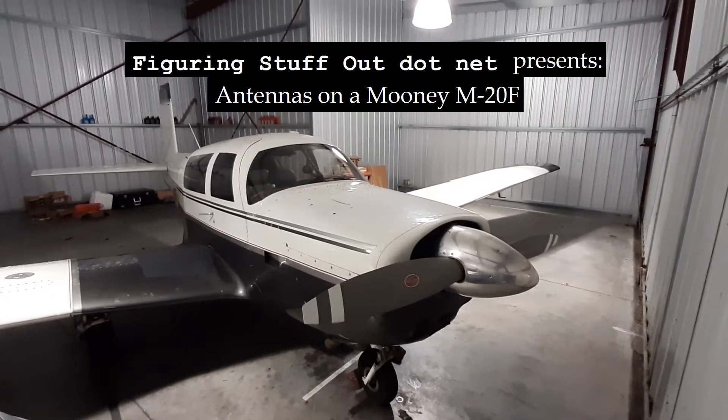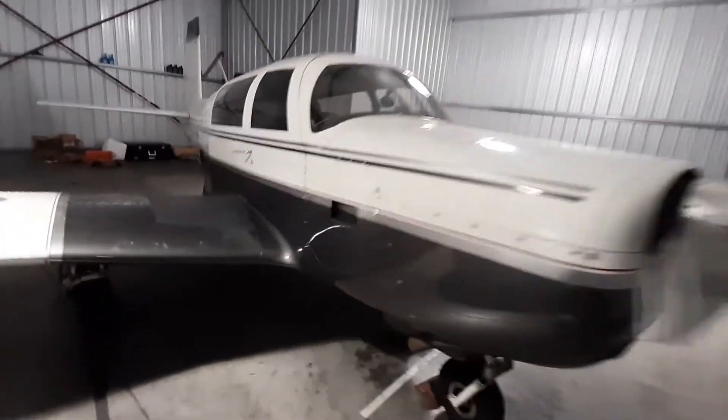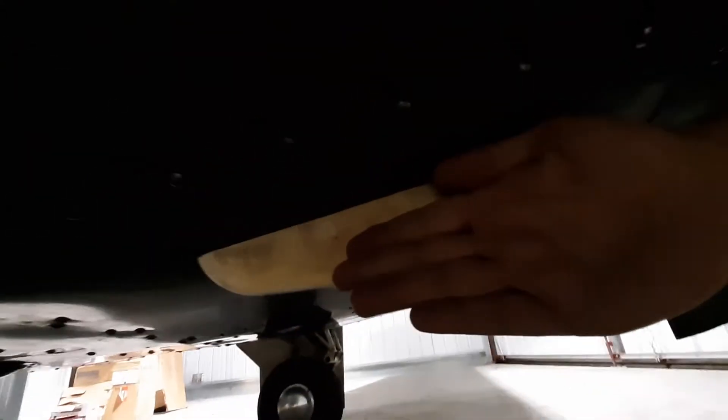Overviewing the antennas on my Mooney M20F. I'm going to use the right fuselage. These are the marker beacon antenna — here's my hand for scale.